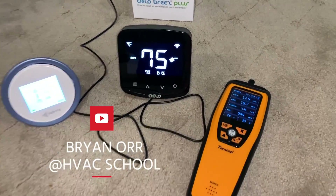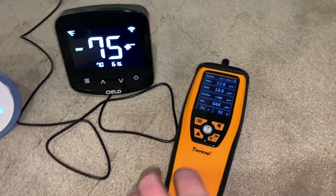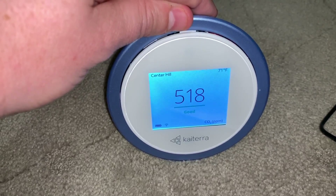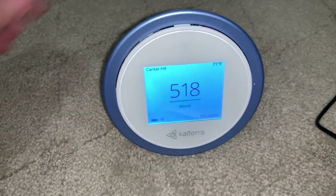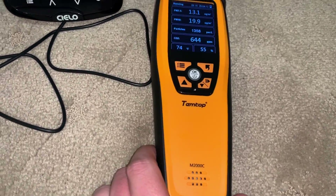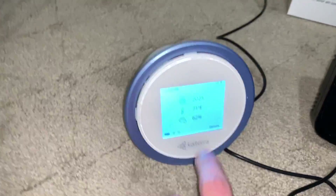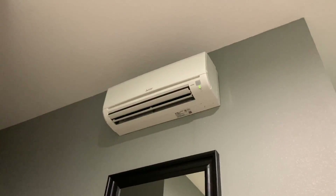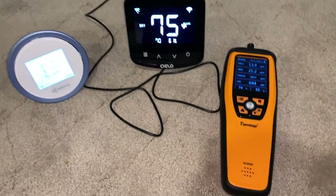I'm doing a bunch of testing for indoor air quality, looking at PM2.5, PM10, and CO2. I've been adding in some ventilation. The temperature and humidity on this TempTop M2000C is not accurate, but you can see my humidity in here is high, and we've got a high wall unit on a multi-zone MXZ, and it's always kind of struggled.